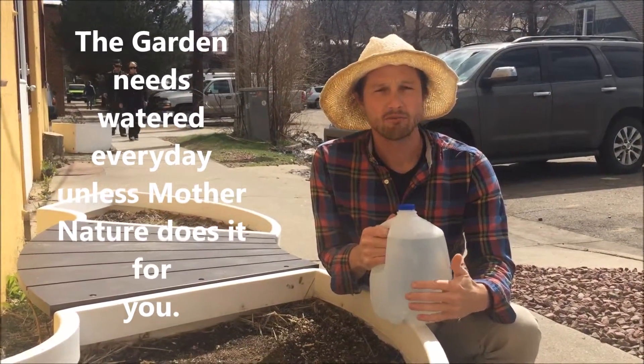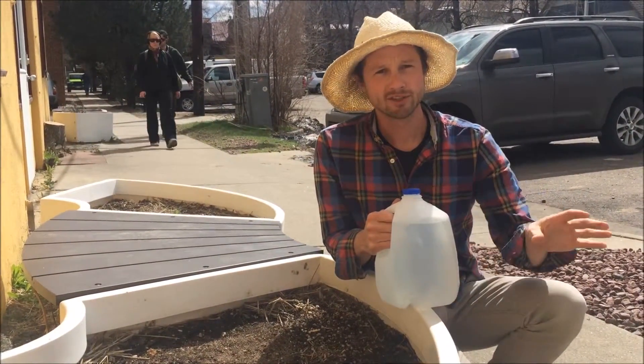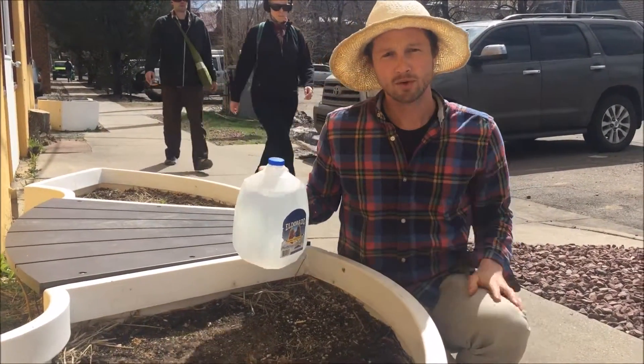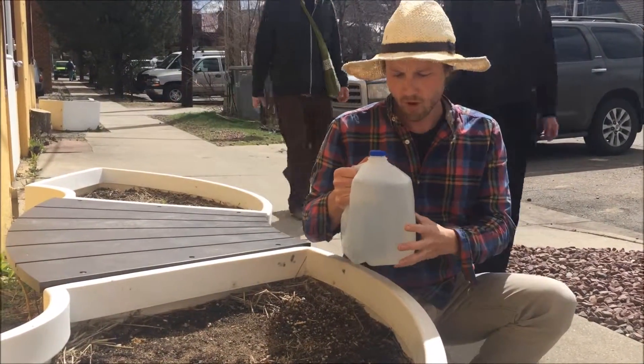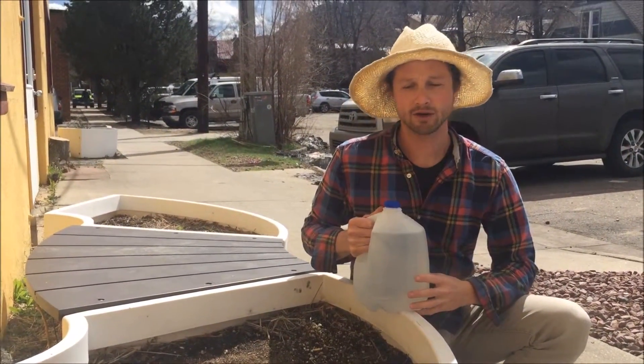You're really going to know if you watered well by feeling the soil afterwards — we'll cover that in a second. Once you spread the students out, you can assume that a smaller garden of this size will require about one gallon of water, and one of the larger ones a good estimate is two gallons of water.